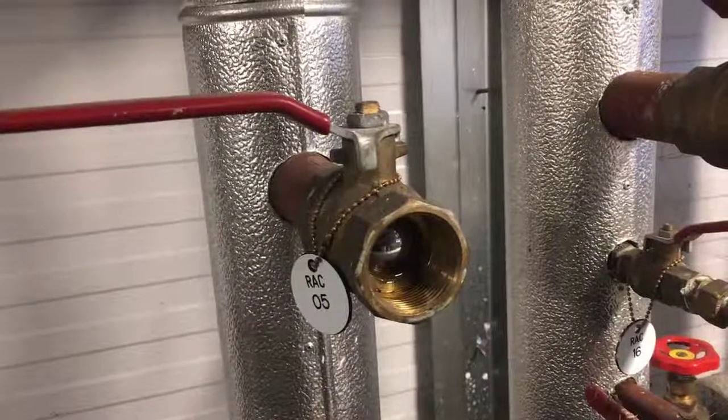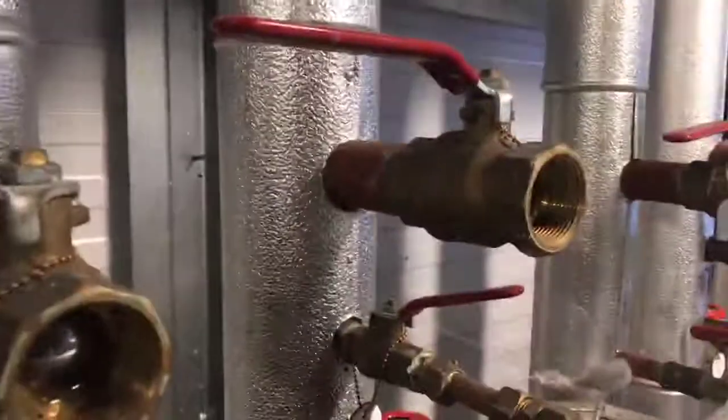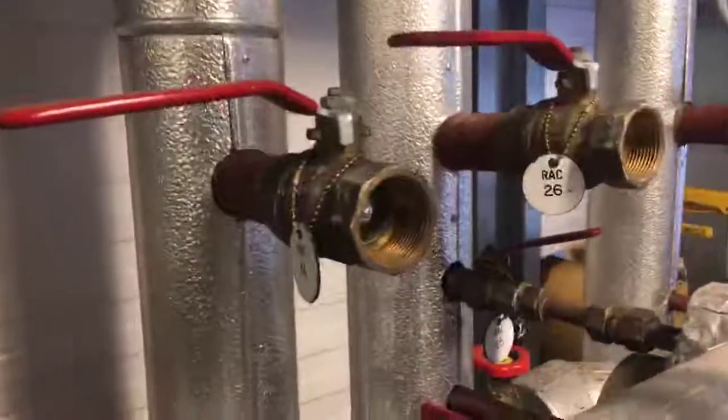A Thermodon engineer here, just carrying out a heating inspection in the plant room. You can see a lot of blind caps missing off the header, and an incident of water.